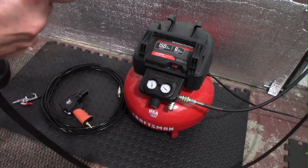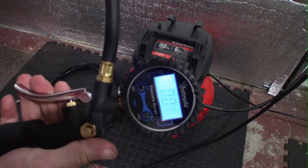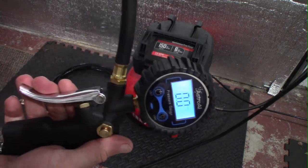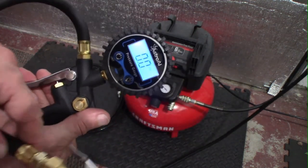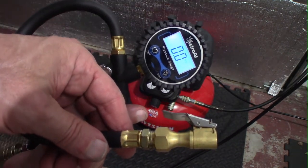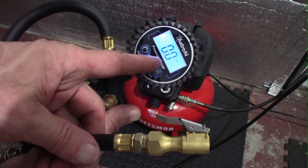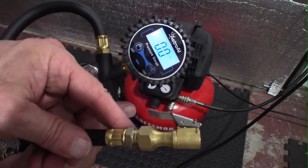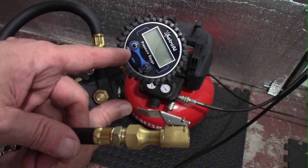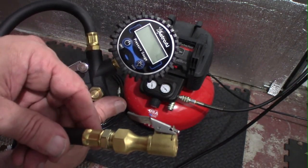What I did buy is this digital hose. This is what I use to fill my tires. What's nice is you have the digital readout and it's very accurate. You can change the type of units and also turn the light on anytime you want.